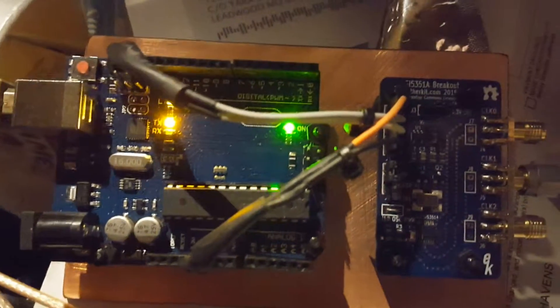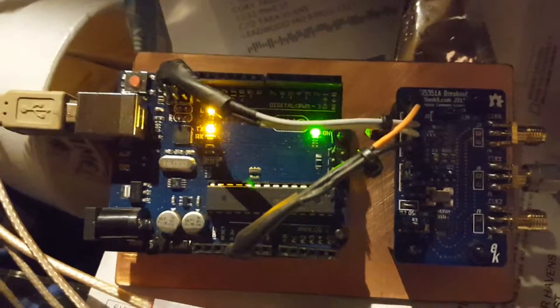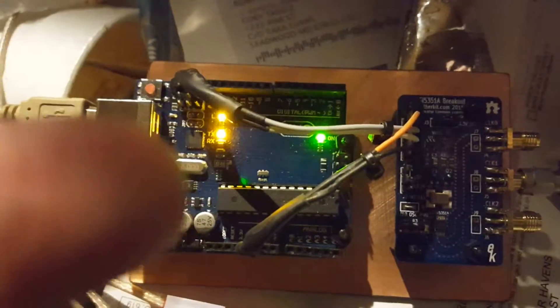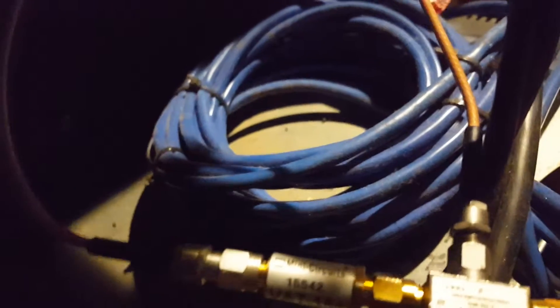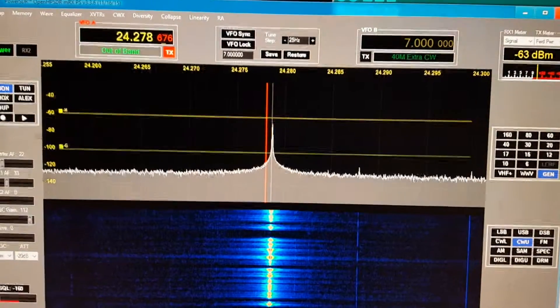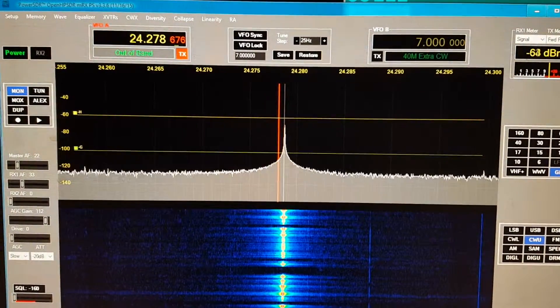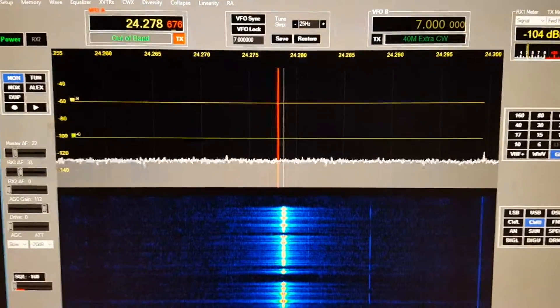And this runs over to this little guy, which is running as a 144 megahertz beacon — so this thing is generating the beacon RF, this guy is acting like an LO, there's my mixer, and it's basically down-converting 144 megahertz to 24 megahertz — 24.278.7 is where it's supposed to be, but my calibration's off a little bit.